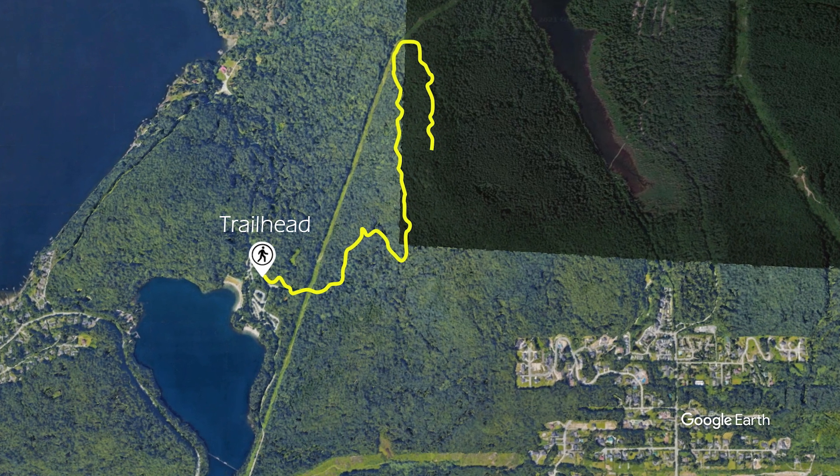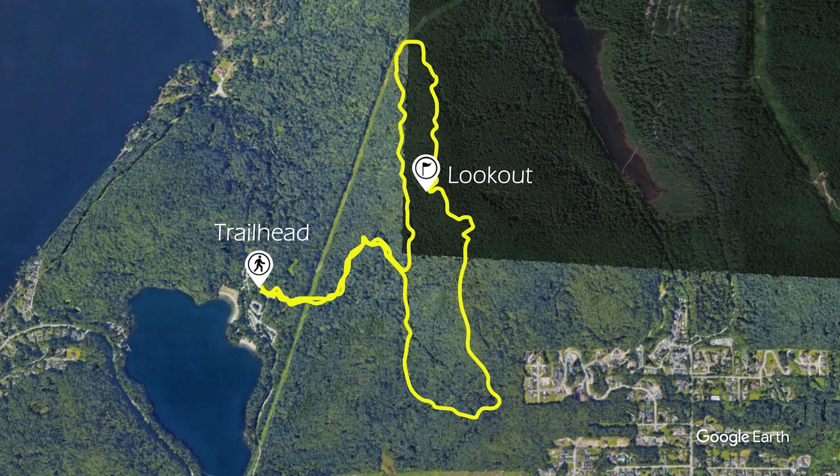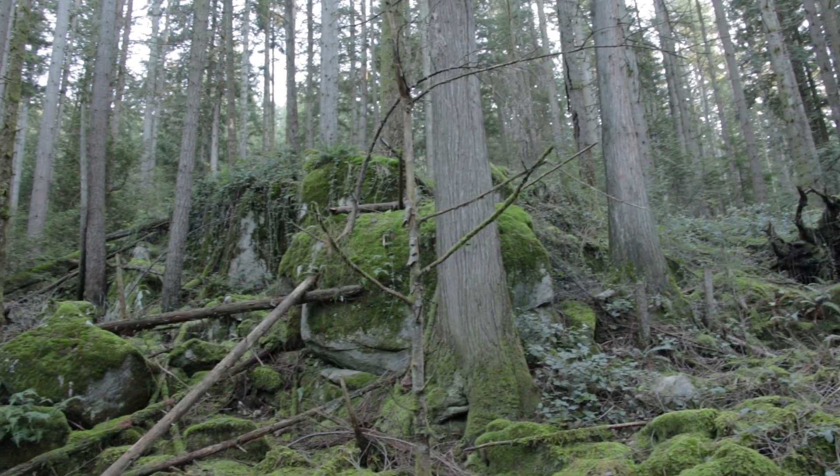As you start to near the top of Sugar Mountain, the trail will loop back and become a more technical single-track section of trail as you traverse Sugar Mountain on the Sugar Mountain Ridge Trail.